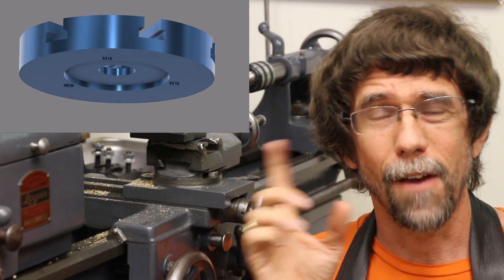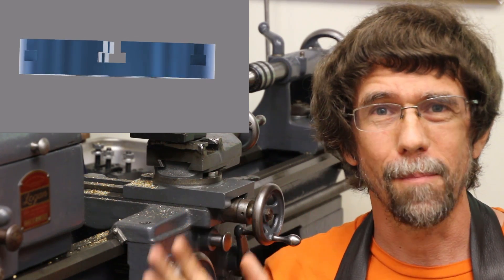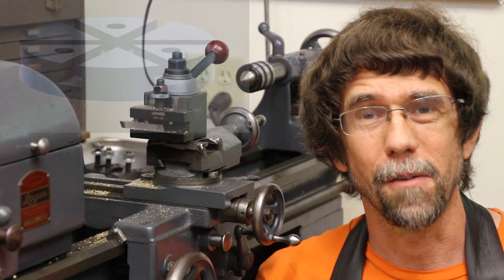So today I'm going to machine a faceplate with the same geometry. So again I can take the faceplate and move it between the fourth axis and the metal lathe, even with parts still attached, which turns out to be really handy.